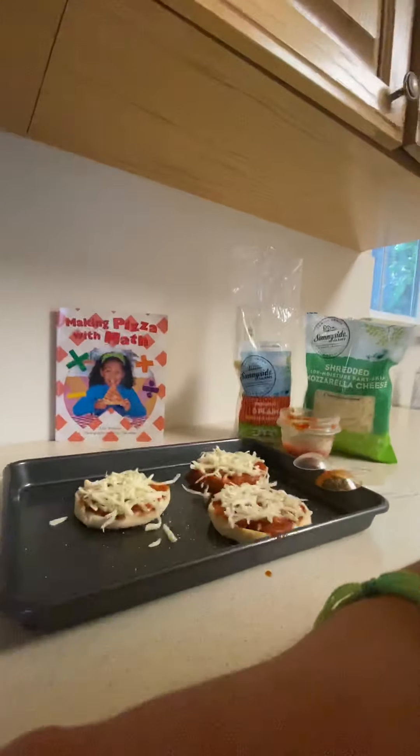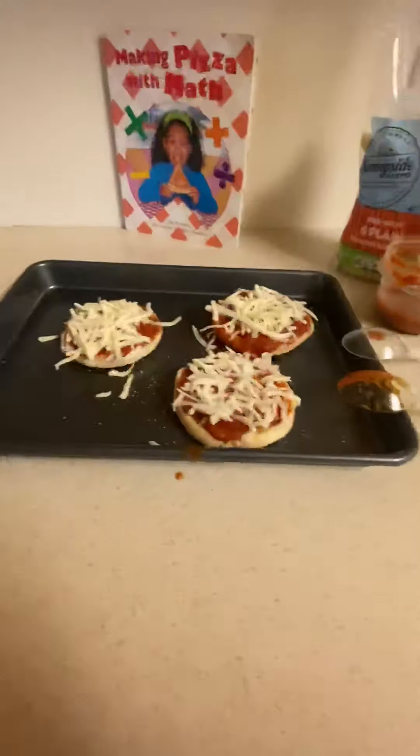Thank you for watching this video with me, guys! I hope to see you soon and I hope you enjoy this little recipe. It's very simple and you can make it at home with your family. Have fun, see you soon — delicious pizza!